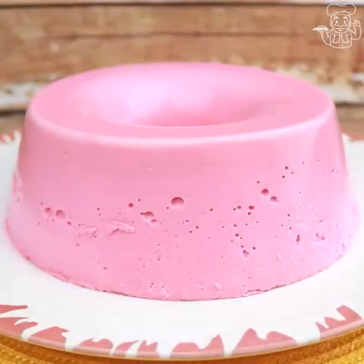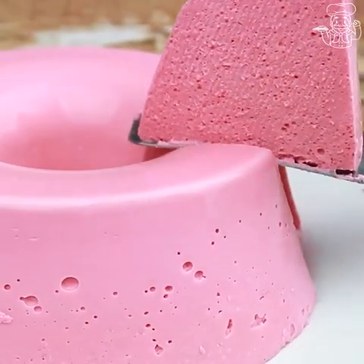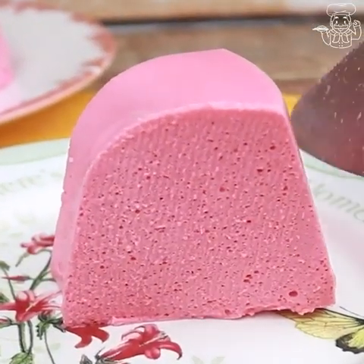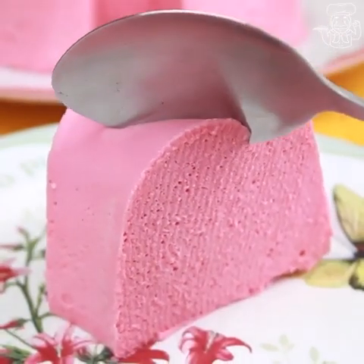I never imagined that with just two ingredients I could make a dessert as incredible and delicious as this one. Super easy and I'm sure you will love it!